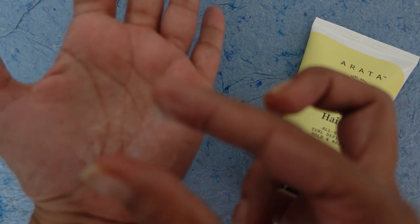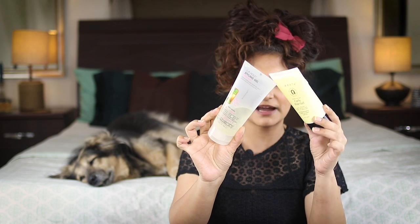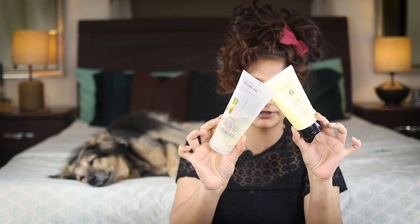Next, I want to talk about the Arata Advanced Curl Care Gel. This is a new release and it is a protein hard hold gel. It gives you really nice shine, really nice hold, and incredible volume — the most volume I've ever seen on my hair came when I used this gel. But this is a gel I would only use on protein wash days, not on moisture wash days. If you're looking for hard hold gels in India, the Giovanni is my recommendation for your moisture option, and the Arata Advanced Curl Care Gel is my recommendation if you're looking for a protein option.